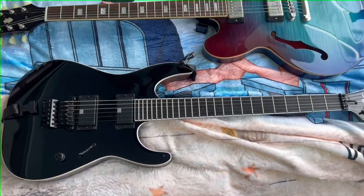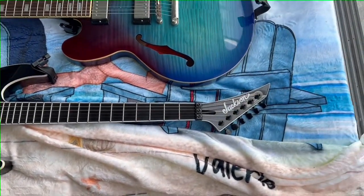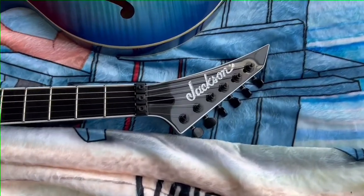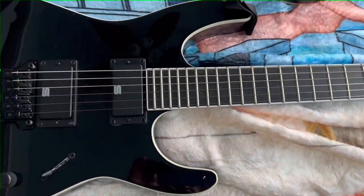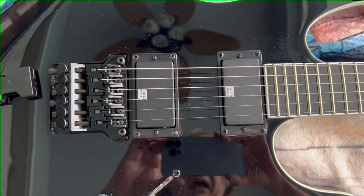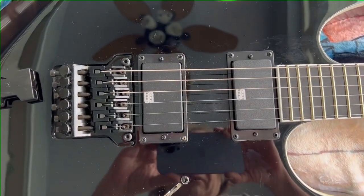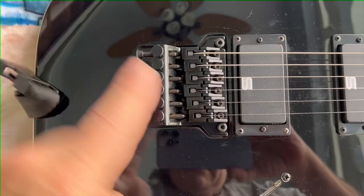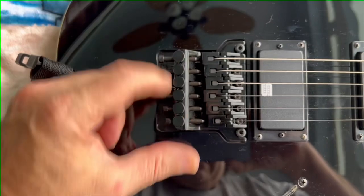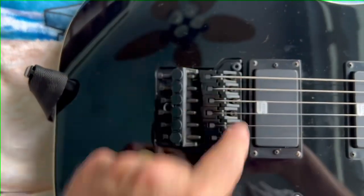This is a Mick Thompson from Slipknot — a Mick Thompson Signature Jackson. Another really unique but great guitar. It has a set of active Mick Thompson design signature pickups. This is a fixed, bolted to the body...